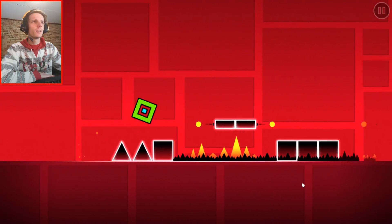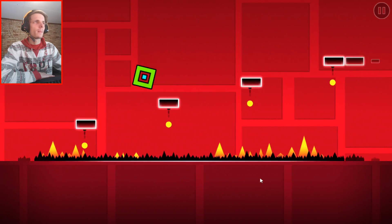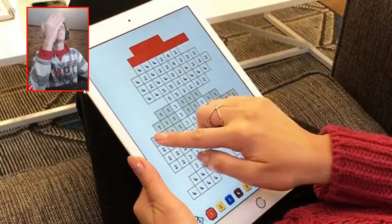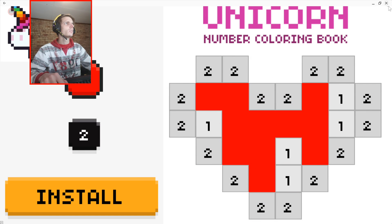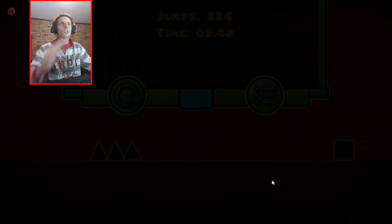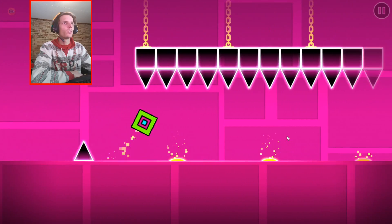The second level is okay, the third level is kind of difficult. Oh yes, I did it! That was almost. I think let's go ahead and try the second level and see how we do in that level. Maybe I can complete the second level.